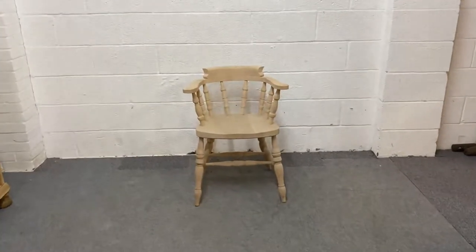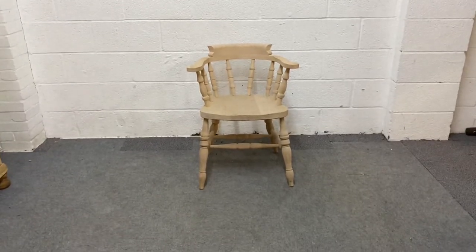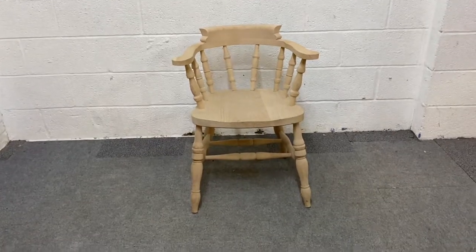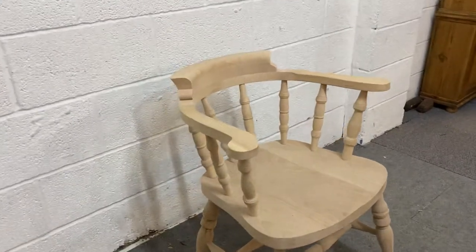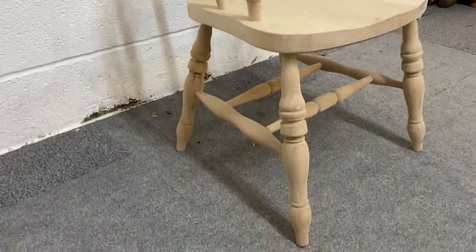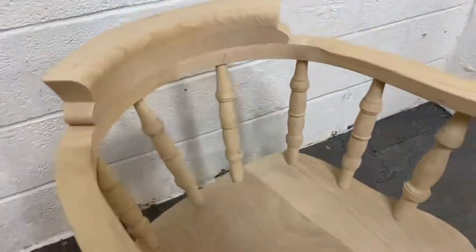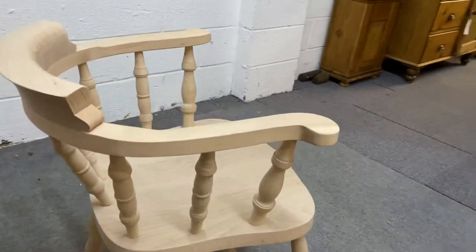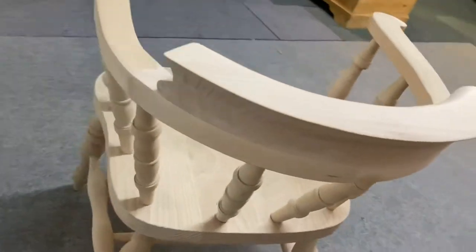Here we have one of our new beach chairs, known by two names — a smokers bow chair, or sometimes called a captain's chair. Really nice, solid chairs, very comfortable to sit in. I'll give you a quick 360: you've got these lovely arm-shaped armrests and the large spindles all the way around.